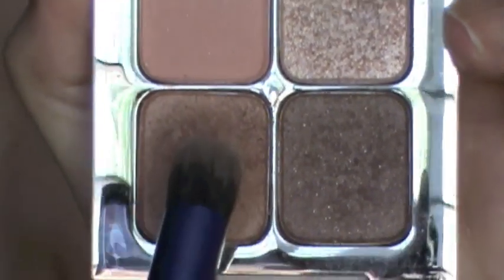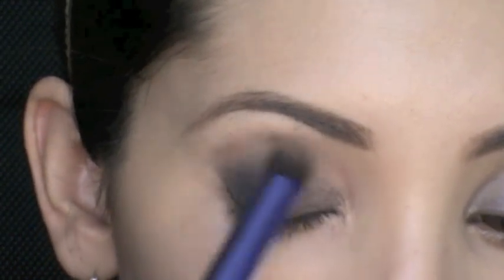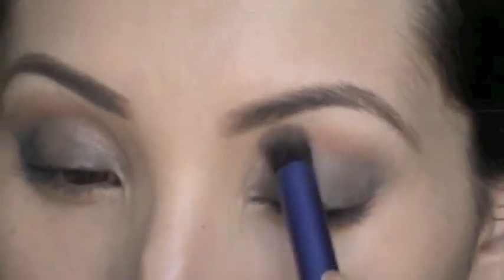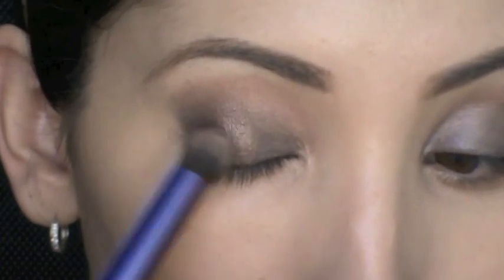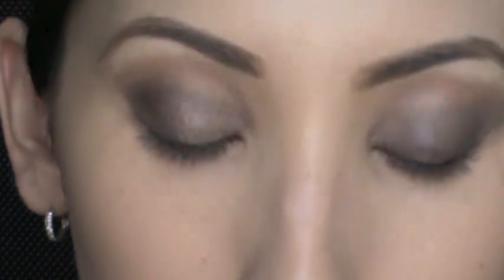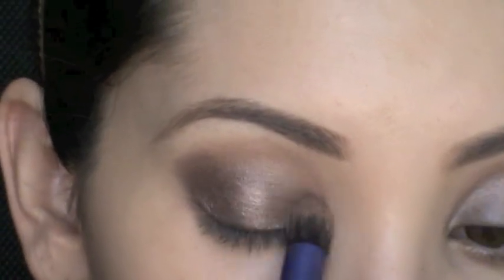Next I'm using the Sonia Kashuk Fair and Square quad with a Real Techniques deluxe crease brush, applying color just in the crease area. Then using the darker shade from the same quad with the same brush, I tap it where we blended out the eyeliner. It makes the eyeshadow look a little darker than it really is, but gives a nice shimmery effect and also acts as a base so the shadow really sticks.